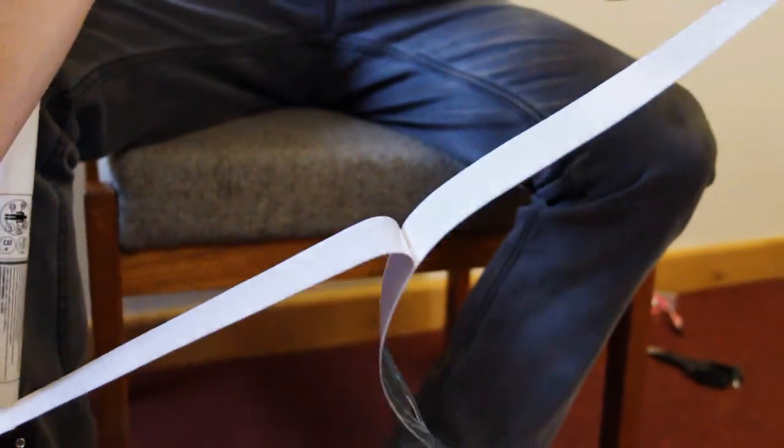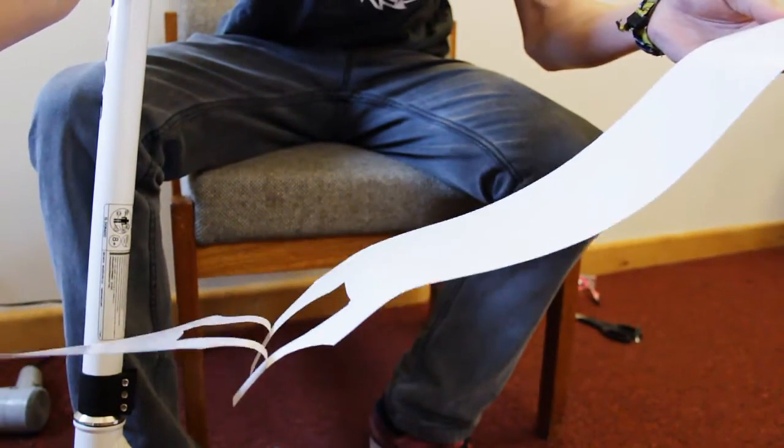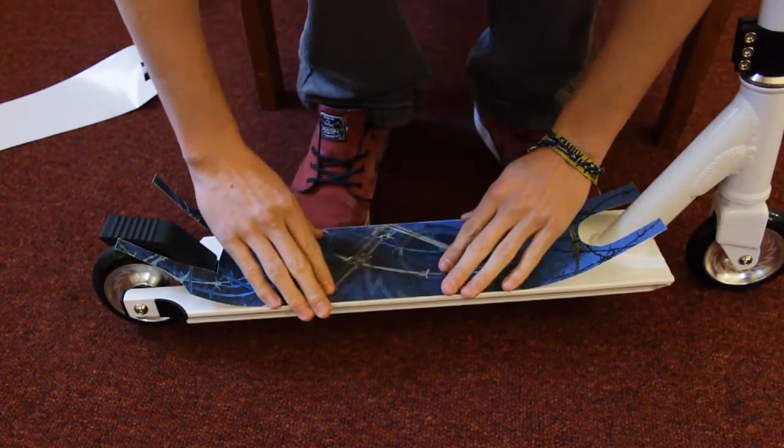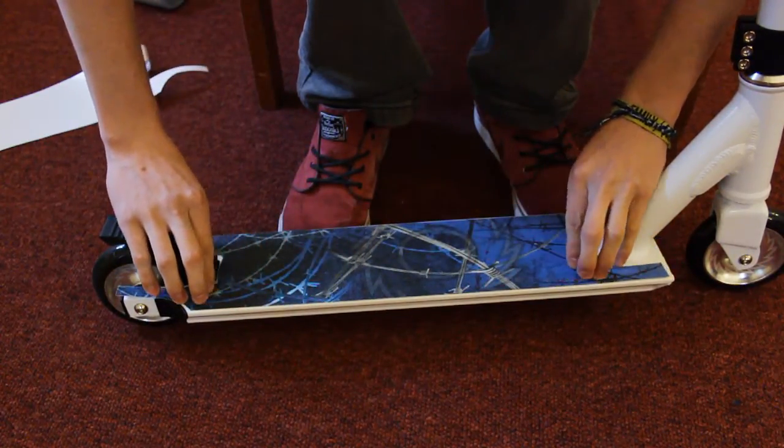Once you've cut out the new grip tape, you need to peel it off the backing paper and then apply it to the deck. It might take you a few tries to get it done properly, but when it is on it will stick and last you a long time.